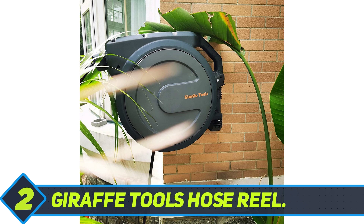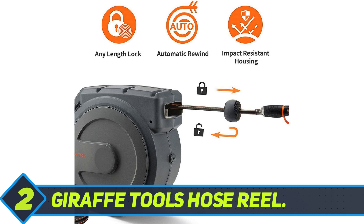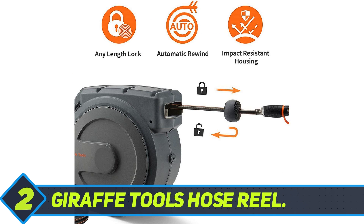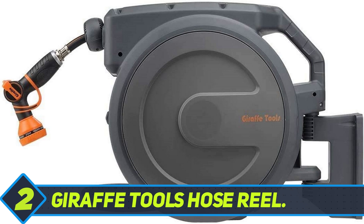Giraffe Tools Hose Reel. Made out of sturdy impact-resistant polypropylene and featuring a smartly designed rewind system, the stylish dark grey Giraffe Tools Hose Reel is an excellent choice for gardeners who have a large garden. This compact tool can be mounted on the wall or a deck with a 180-degree swivel bracket. When you want to remove the reel for storage, the quick-release mounting system and the easy-grab collapsible handle make it very quick and easy.